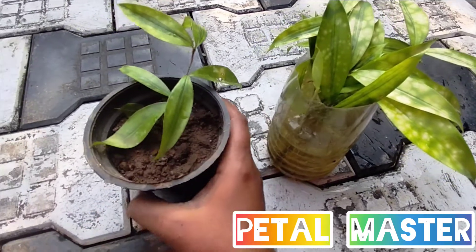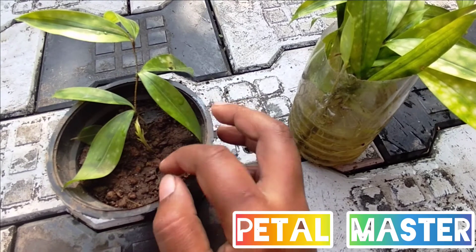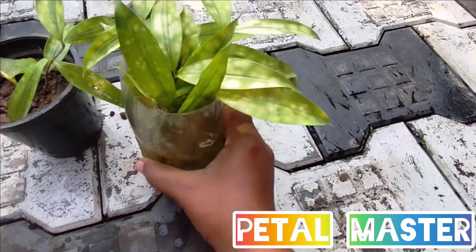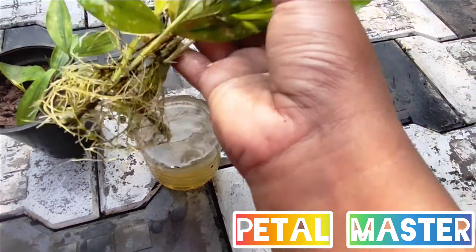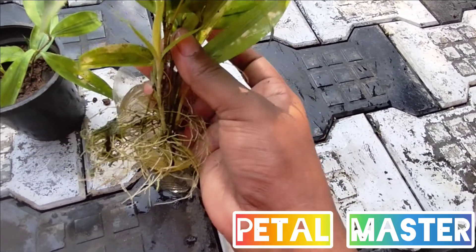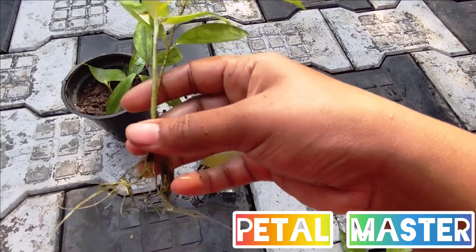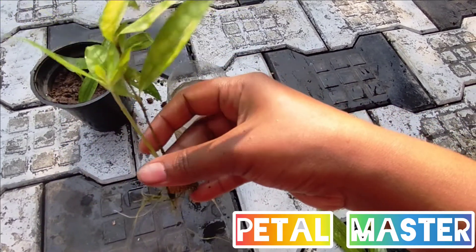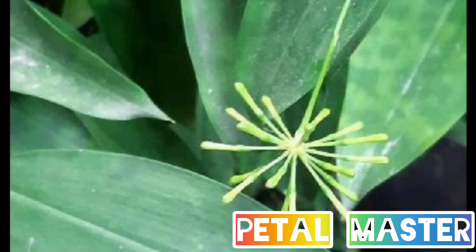So we will cut the soil propagation pieces. Now we will cut them into small parts — about 3 to 4 inches each. I am cutting around 3–4 inches, cut through from the bottom. If the cutting is very healthy, it will grow healthy. If you want to plant this in water, you can also plant it in an indoor area.